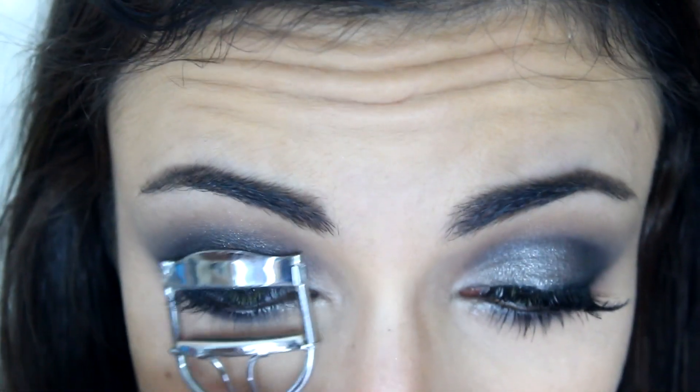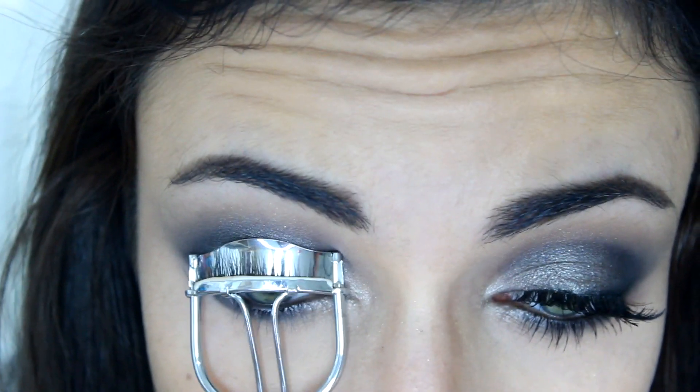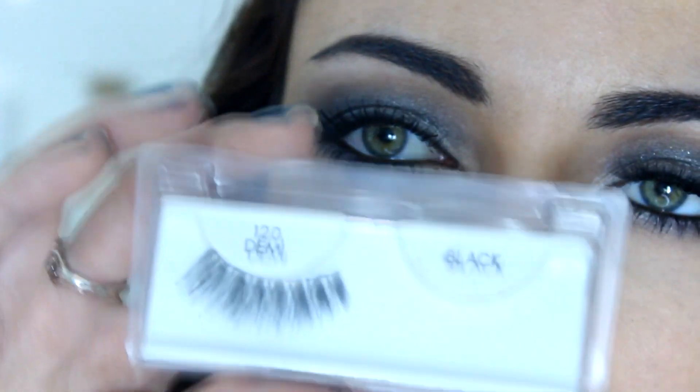Now I'm just going to curl my lashes and apply some mascara. The mascara I'm going to be using is Better Than Sex by Too Faced. I'm going to apply that to my top and bottom lashes, and then I'm going to pop on some falsies — these are the Ardell 120 Demis.